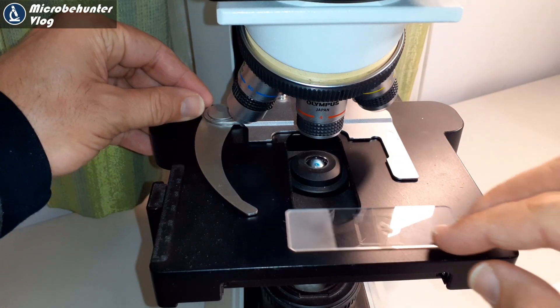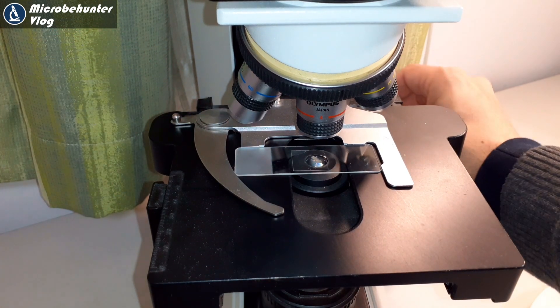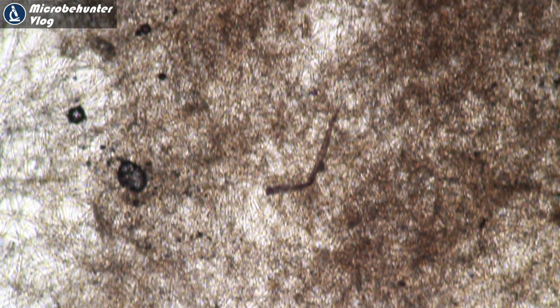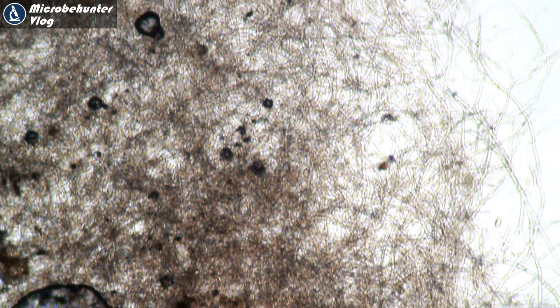So it goes under the microscope. We start with the low power 4x magnifying objective. And what do you see? Not a lot. As a matter of fact, the mycelium is so dense that you cannot even see the individual fibers — the hyphae, they're called. You shouldn't call them fibers; they're hyphae. And collectively, they make the mycelium.